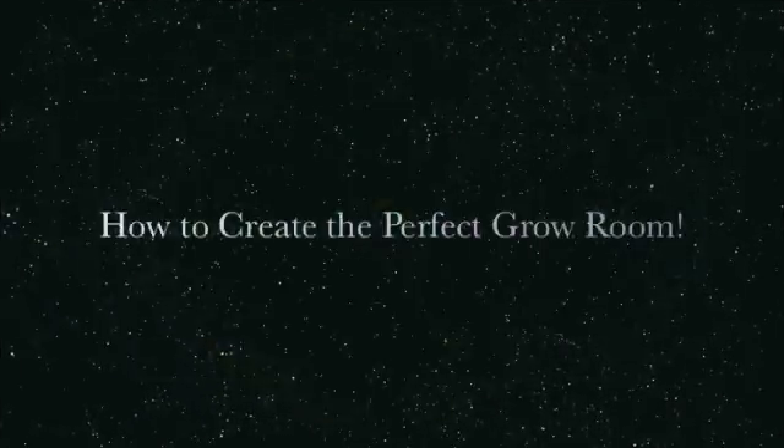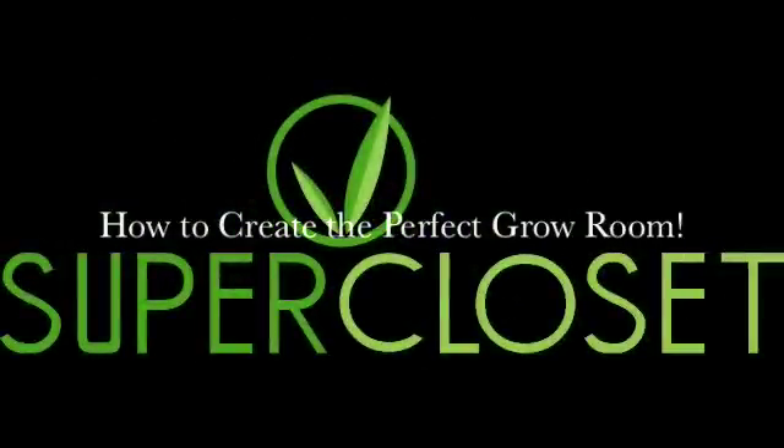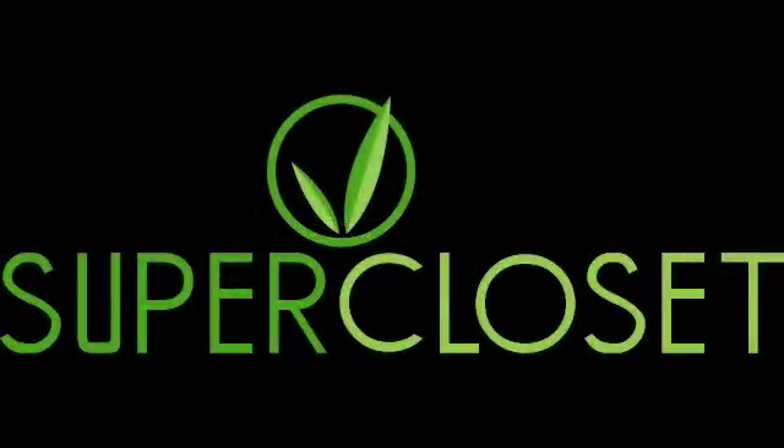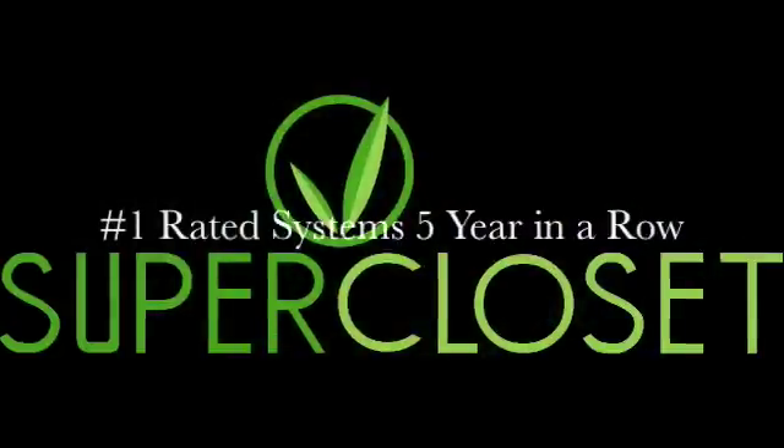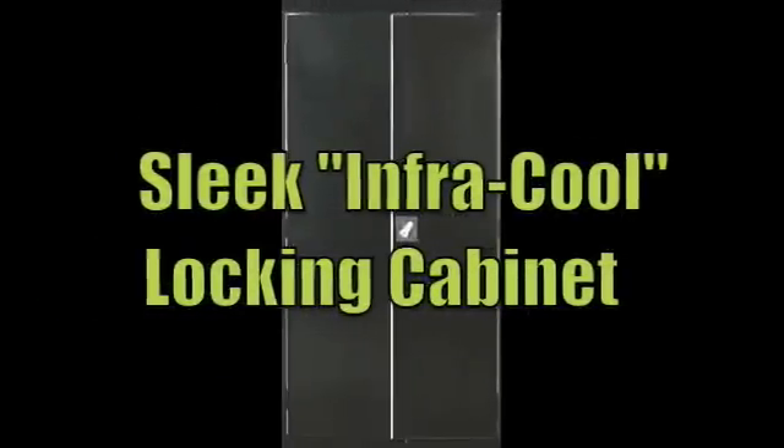Hello and welcome. We're going to show you how to create the perfect little grow room through a Super Closet Deluxe. We're going to show you, as a point of reference, all the important things when you want to set up a mini grow room — they're all pretty much the same whether it's a big unit or a small unit.